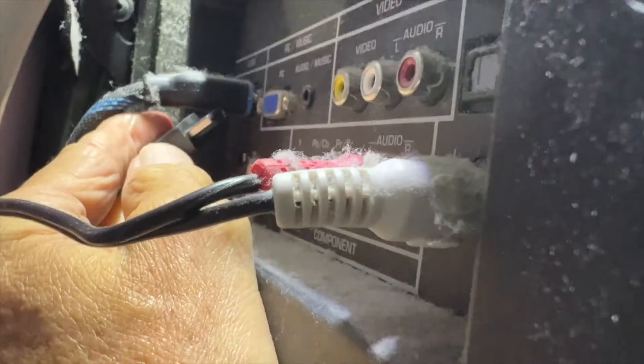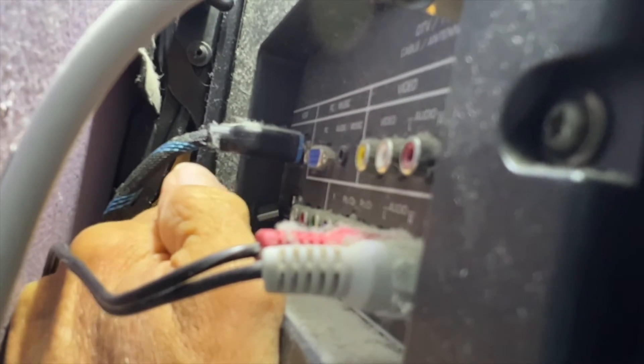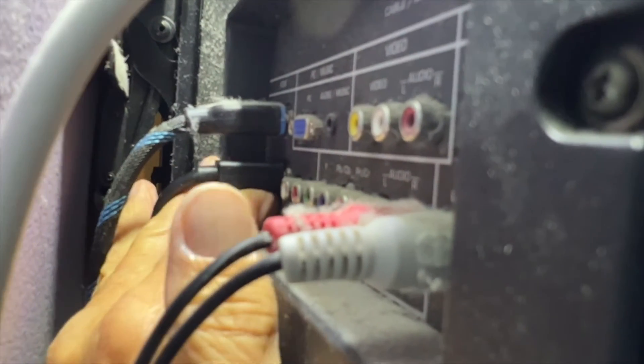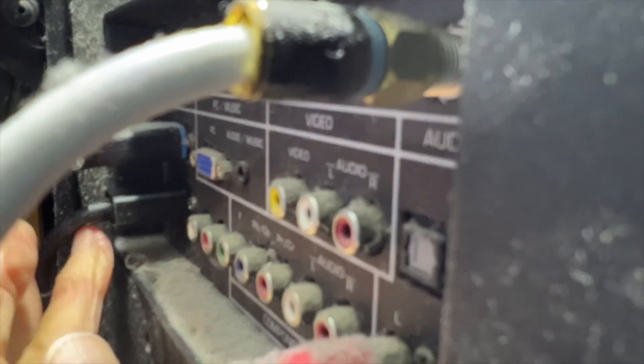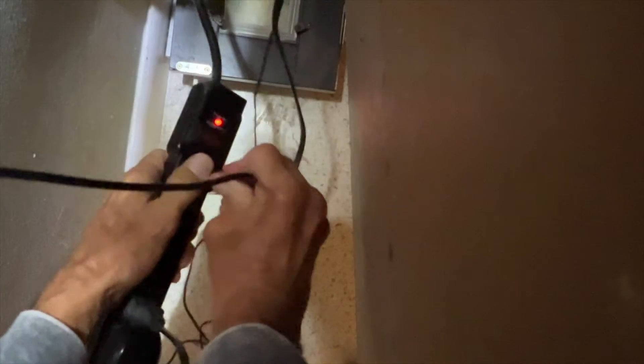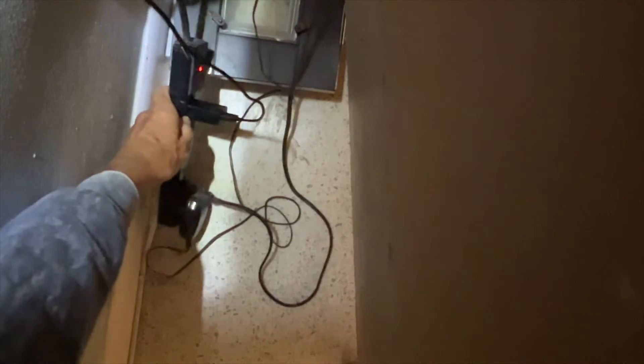The HDMI port is hard to find back there — there it is, I just got to get it in there. Got it in — there's the HDMI port. I just want to make sure it's on there good. Now all I've got to do is plug the power supply in down here. There's my plug — stick it on the end, make sure it's in there good so you get power to it.